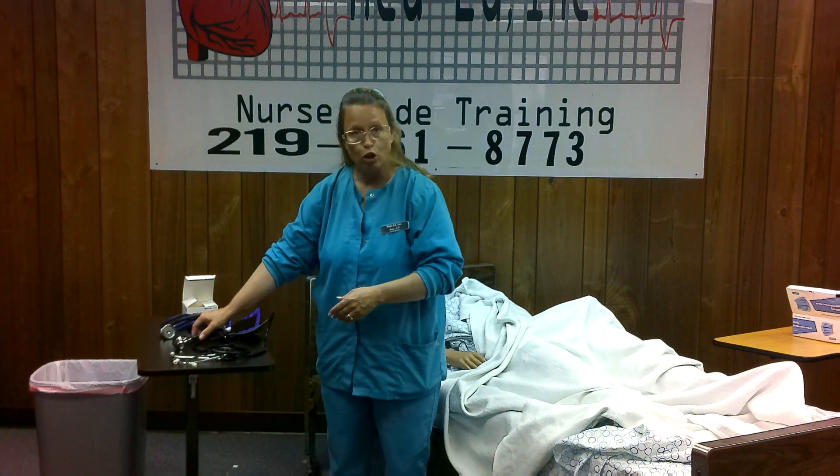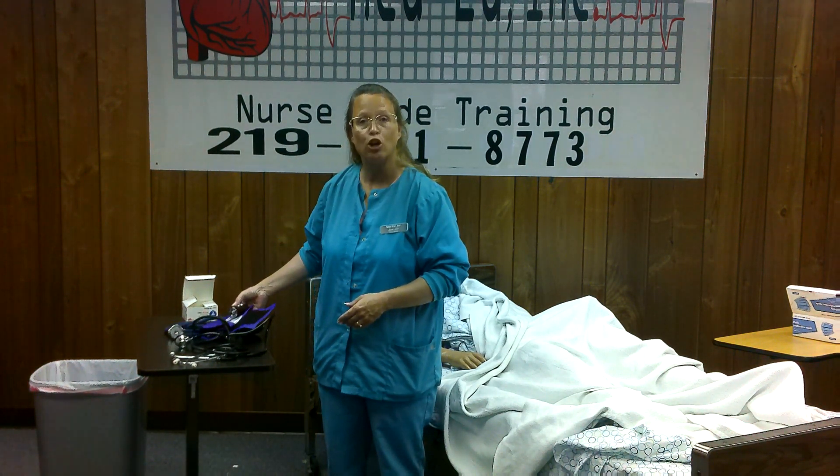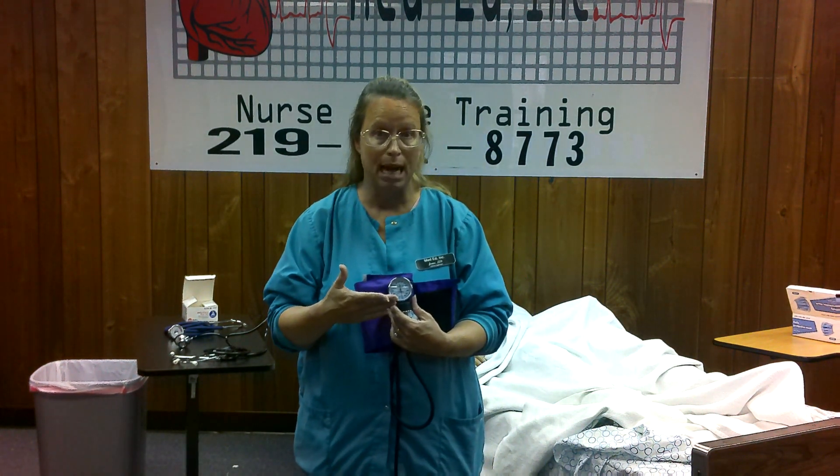Now I'm going to step a little closer to the camera so I can show you the sphygmomanometer gauge. The whole cuff is called a sphygmomanometer cuff, and the gauge itself is called a sphygmomanometer gauge.